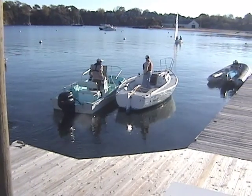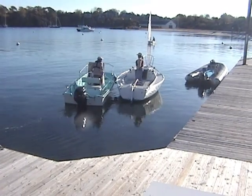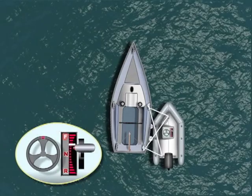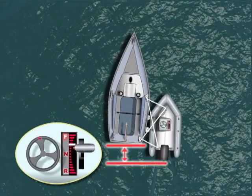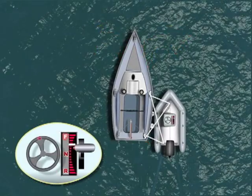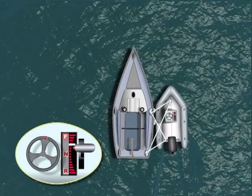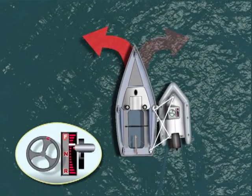Towing another boat alongside is often used when maneuvering in confined areas or bringing a disabled boat into a dock. The towboat should be positioned so that its propeller is far enough aft of the other boat's stern to turn the tow in either direction. If the towboat is not aft enough, it may only be able to make turns in the direction of the side that the tow is on.